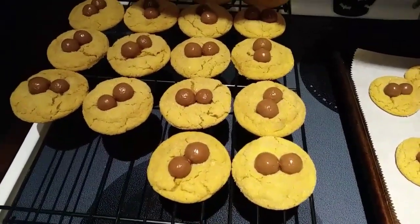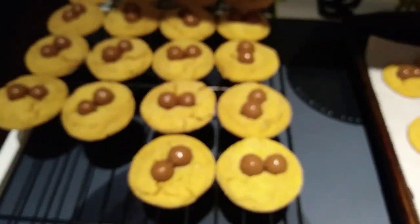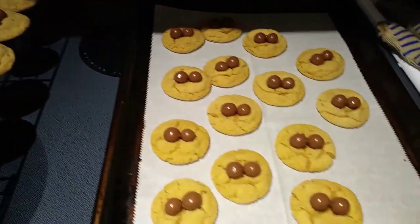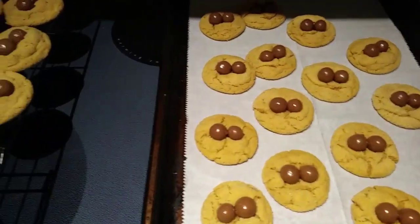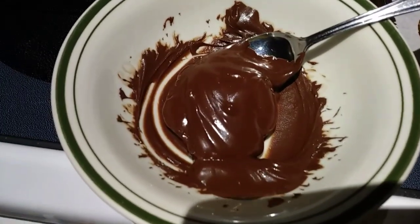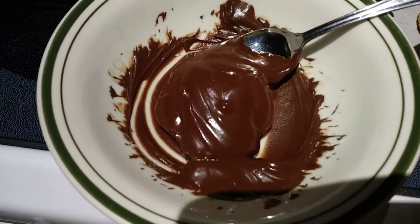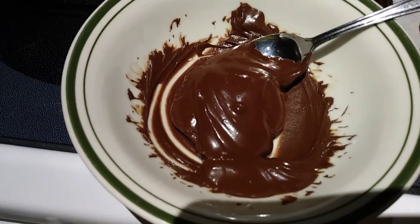I'm just going to melt my melting chocolate in the microwave in 30-second increments until it's nice and smooth. Just to let you know, I was able to get 32 cookies — close to 36, but mine are a little big, so if you make them a little smaller you should get 36. That is ready to go. I'm going to let that cool for a couple of minutes, then put it in a Ziploc bag and cut the very, very tip off, because you really want it to be a very thin line for the legs.